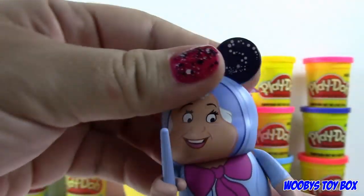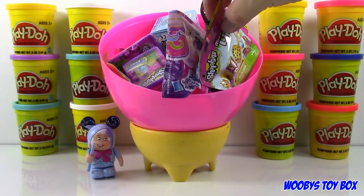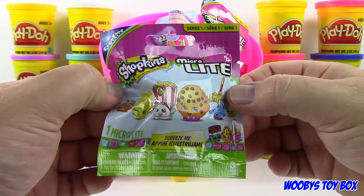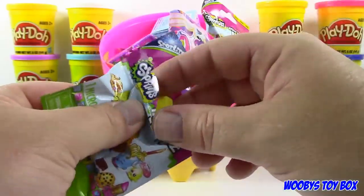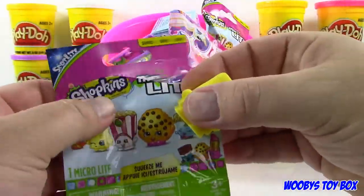So we have two Vinylmations in this, correct? We just opened one — do I get to open the other one? You sure do. See, that was really cool. Okay, here's something interesting: Shopkins Micro Lights. These are so cool — they're actually lights. I think I was out of town when you bought these or something. Shopkins Micro Lights.